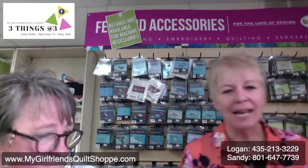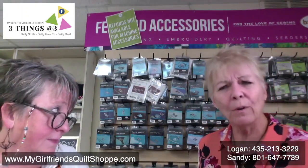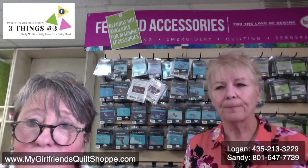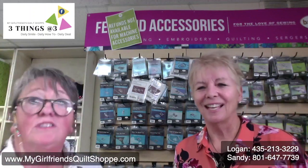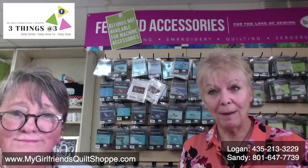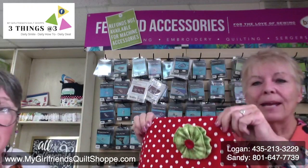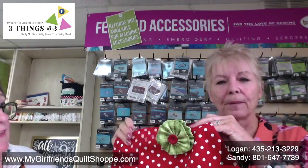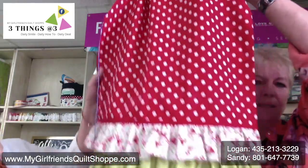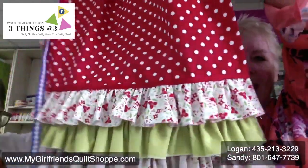All right, I'm going to jump right into our tea towel. This is what we're going to make today. This is a tea towel with a flower on top — a cute flower. I'm going to show you how to make that today. And look at those ruffles at the bottom! I'm going to show you that today.